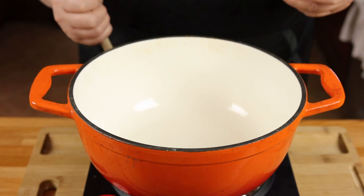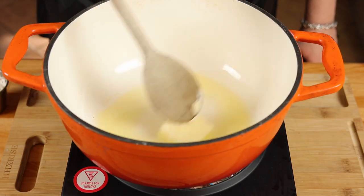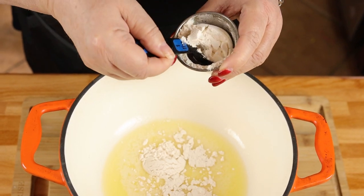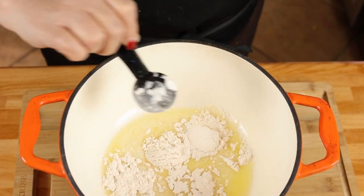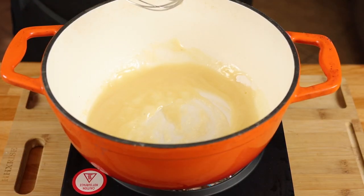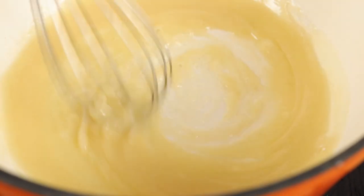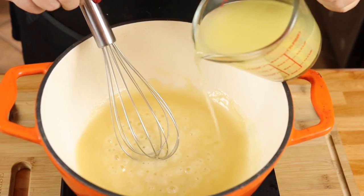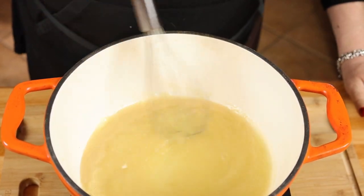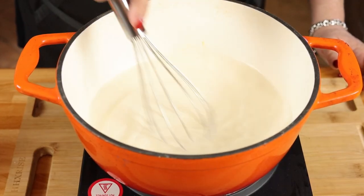Let's get started on our sauce. We're going to need two tablespoons of melted butter in a pan. Then add two tablespoons of all-purpose flour. Now we want to let this cook about 30 seconds so we get the raw taste out of the flour. Next we're going to add one cup of chicken broth and one cup of heavy whipping cream. Now we're going to stir this until it's thickened.